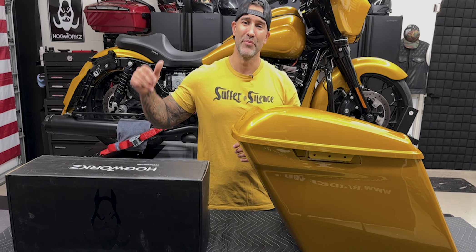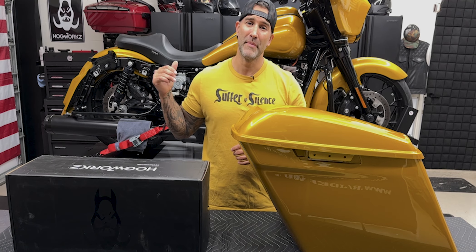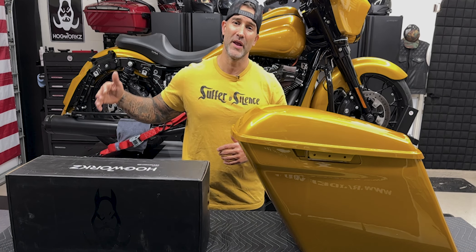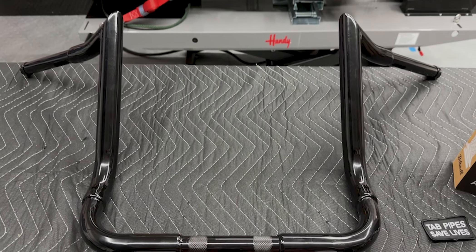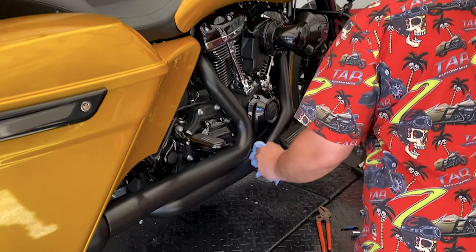I'm excited to get these assembled and put on the bike. This is going to complete the main look as far as getting it on the road and riding. We have a lot more episodes to go — color matching, accessories, and performance stuff — so you don't want to miss those.